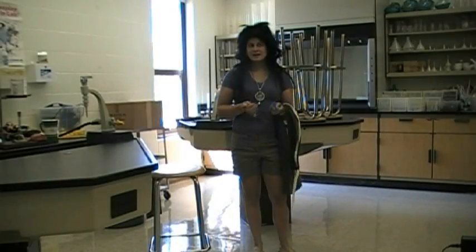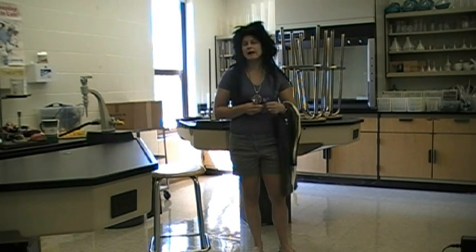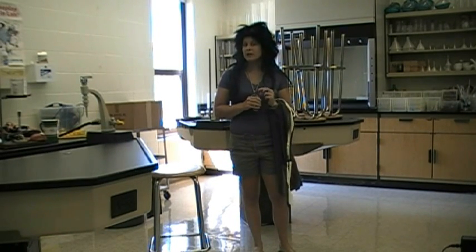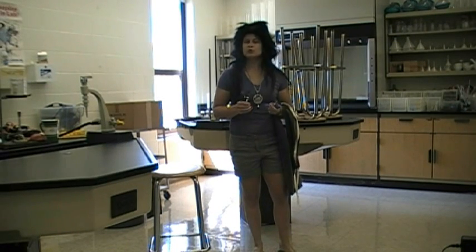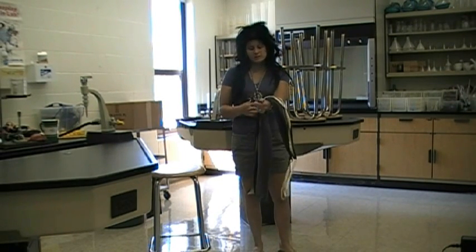Hi, I'm Ms. Carrie Less, and as you know I've been asked by your teacher to come in and demonstrate proper lab procedure. Now I think I'm going to be pretty good at this, so you should probably take notes. It's going to be fun.